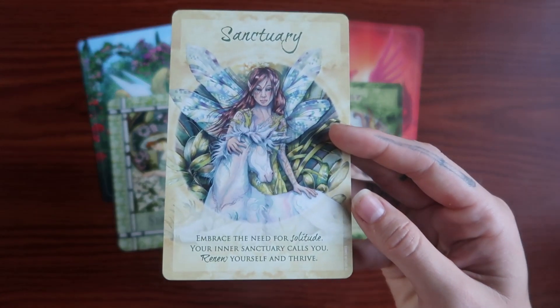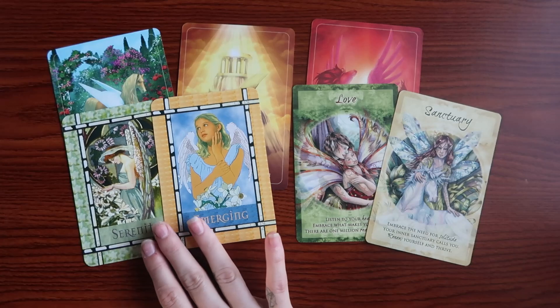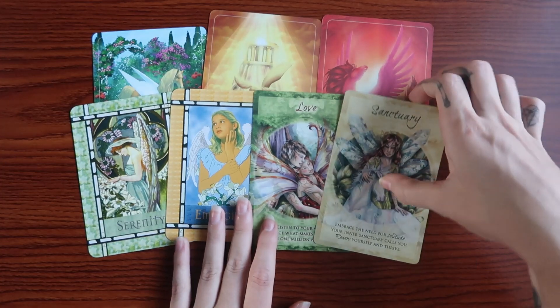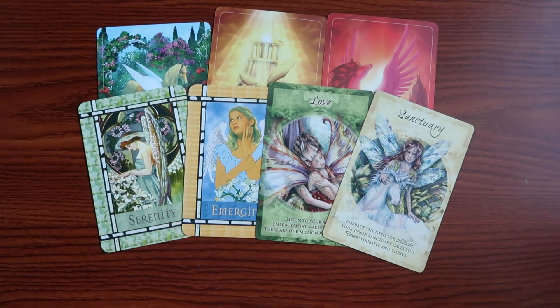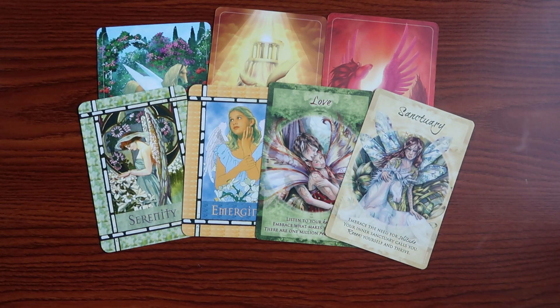Next we do have Sanctuary: embrace the need for solitude, your inner sanctuary calls you to renew yourself and thrive. If you haven't found a way to connect with your internal self — finding what you love, finding a quiet place in nature — you are needing to create that sanctuary. This sanctuary you have probably already created and just haven't visited in a while, but the foundation is built and you are going to be able to step into it. You will find the renewal you need to step into the light you were meant to embrace.